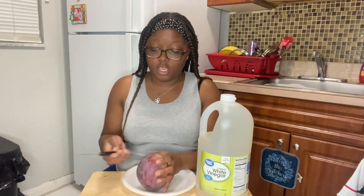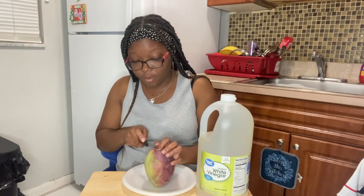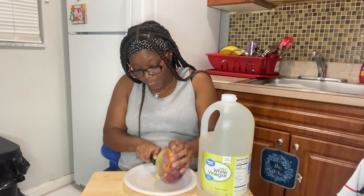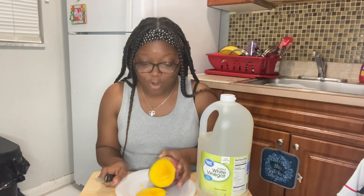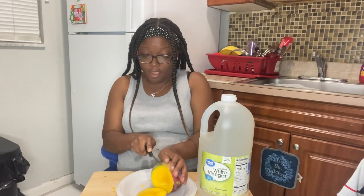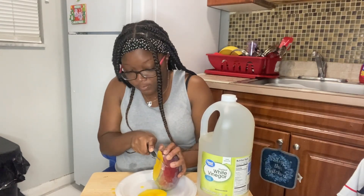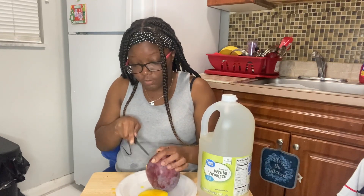Right now I'm gonna cut up the mango and we're gonna see if it's ripe first. Oh y'all, look at that — it is ripe! Don't judge me because I know what I'm doing, I'm just trying to be easy with the cutting.